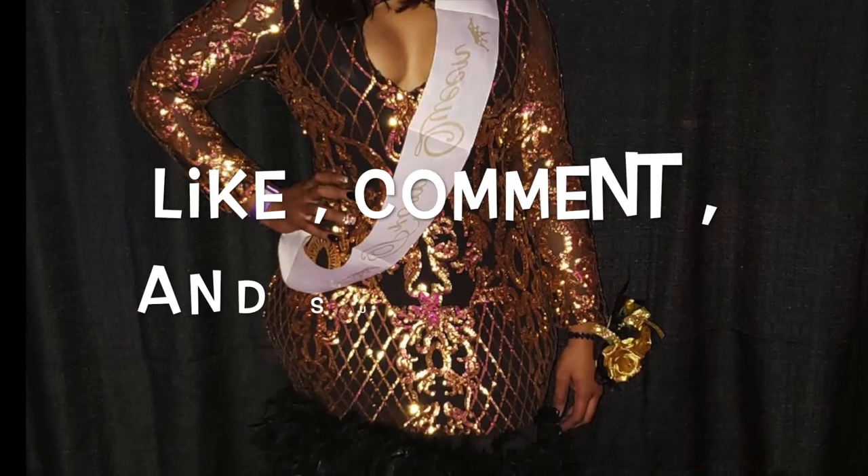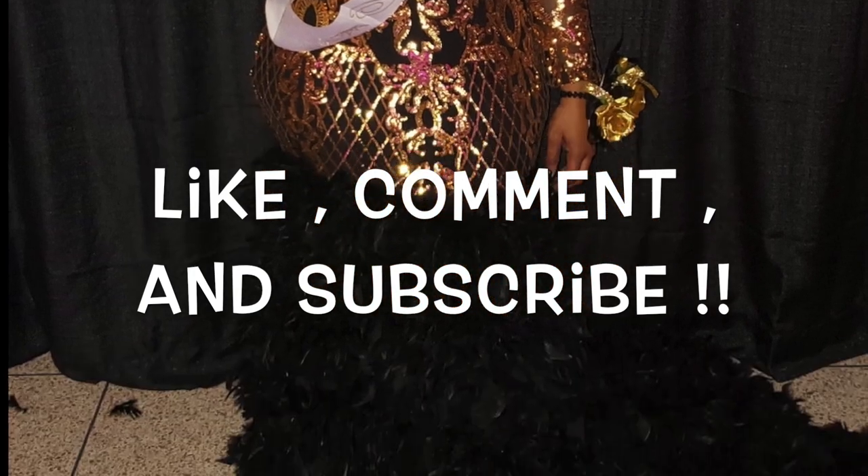If you guys are interested in more videos like this or more sewing-related videos, make sure that you like, comment, and subscribe. Bye!